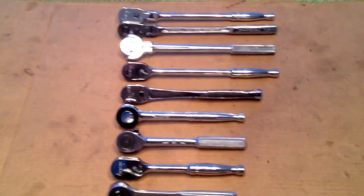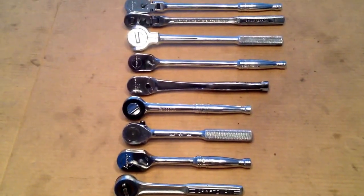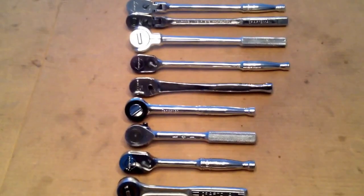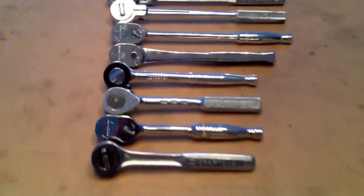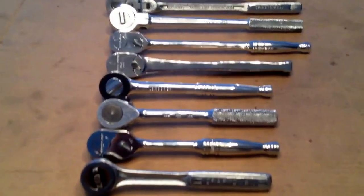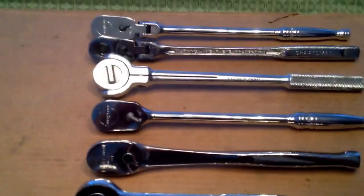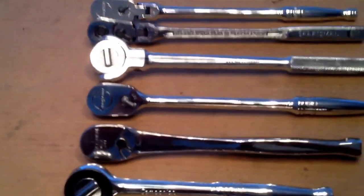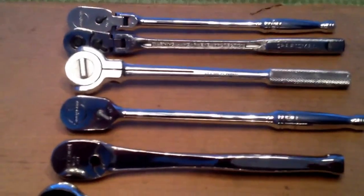Hey YouTube, I just thought I'd do a quick video to share some of my favorite 3/8 drive ratchets. I think 3/8 drive is the best size — it's got all the power you need, more than a quarter inch, but it's lightweight and fits in tight spots better than a half inch. I keep them in my car toolboxes and home toolboxes, I have doubles of everything.